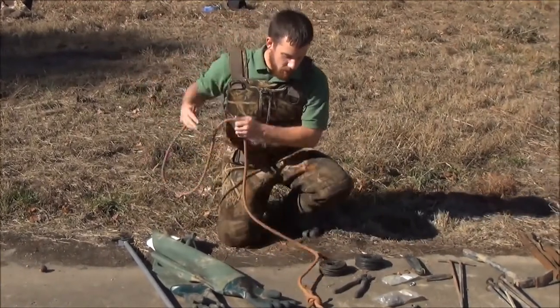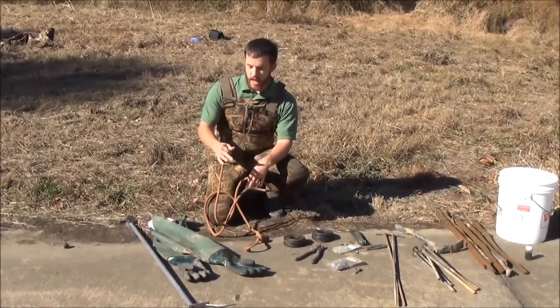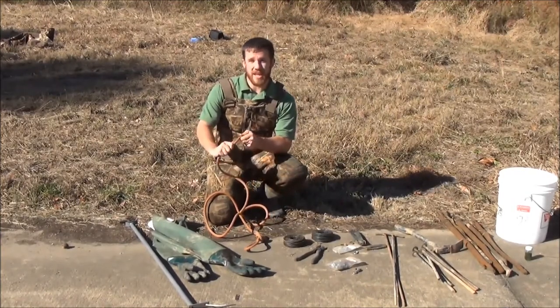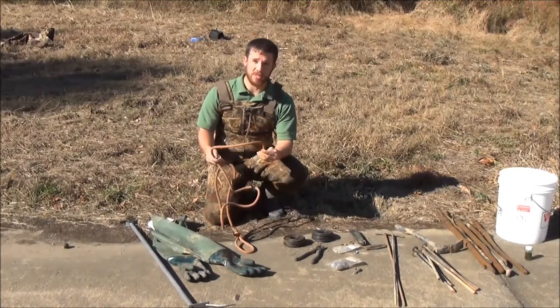This is what I use to set my conibear traps — my conibear setting rope. It's got a loop in one end, a heavy gauge rope about a half inch in diameter, with a fine braid that gives you a strong rope that won't break on you and helps it not fray and bind as you're setting those conibear springs.